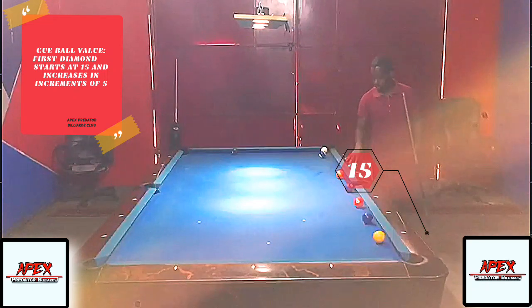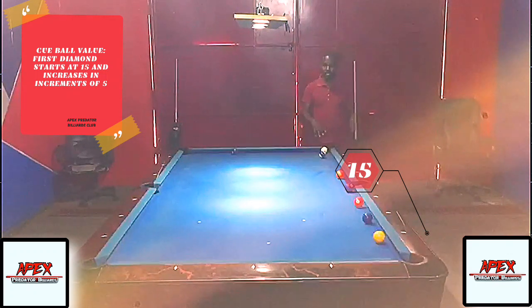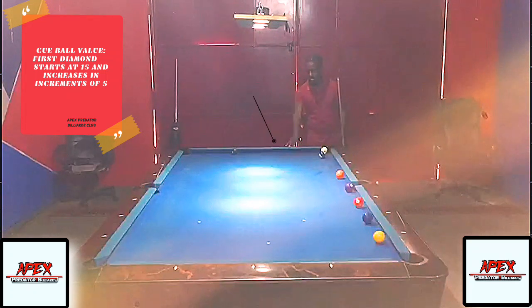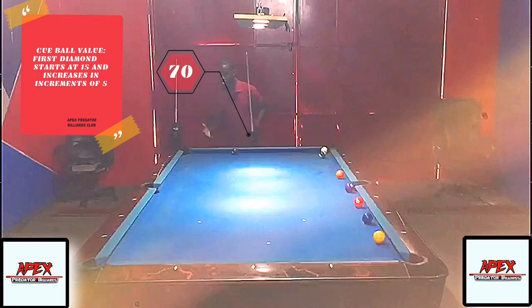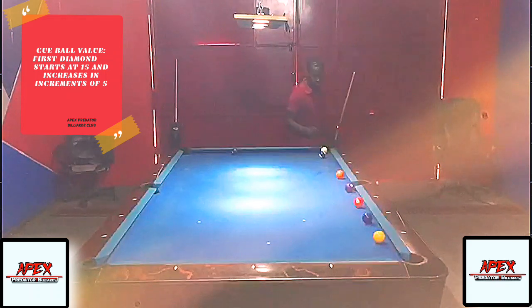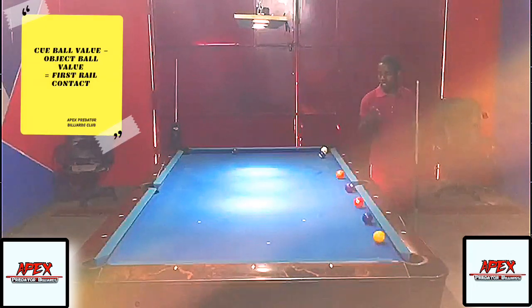Because the table is twice as long as it is wide, we have to double up the diamonds on the short rail to compensate for the distance of the long rail. So on the short rail we have 50, then going around: 60, 70, 80. You're unlikely to ever play a two-rail kick from the very corner, so the practical maximum is around 35 on that end.